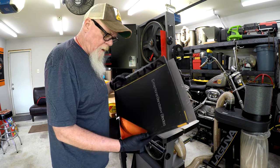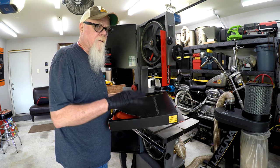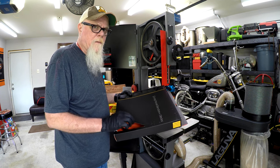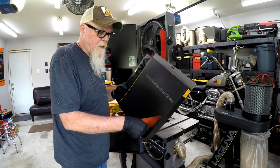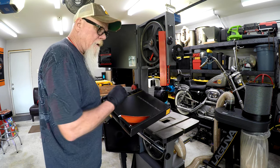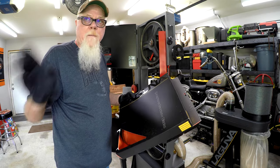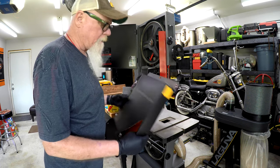Here's the Resaw King blade — three-quarter inch blade for the Laguna 1412. There's a lot of potential stored energy inside this box. When you uncurl a big blade like this, in my old shop days I used to just take it out of the box and throw it across the shop. As you go to uncurl this thing, it can get you, so you've got to be really careful. Usually I like to have a plan — I've already cleared a path just in case. Let's get this thing out and get her on.